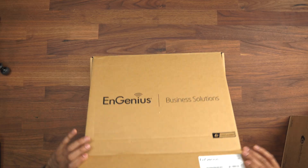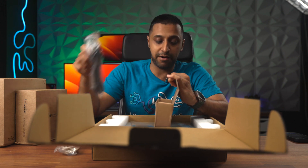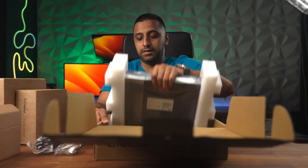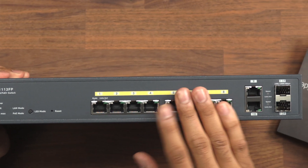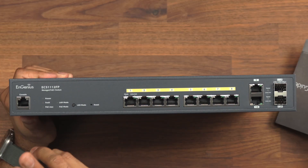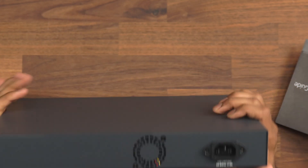We'll start with the 8-port switch and look at what comes inside the box. Inside we have a console cable — you don't see these regularly with switches anymore but one comes with this. We have a power cable and some brackets and screws for rack mounting. There's a quick installation guide and the main switch itself. The model number is ECS1112FP. On the front you've got 8 gigabit PoE ports, two uplink or SFP ports, and a console port. On the back there are fans for ventilation and the power lead.